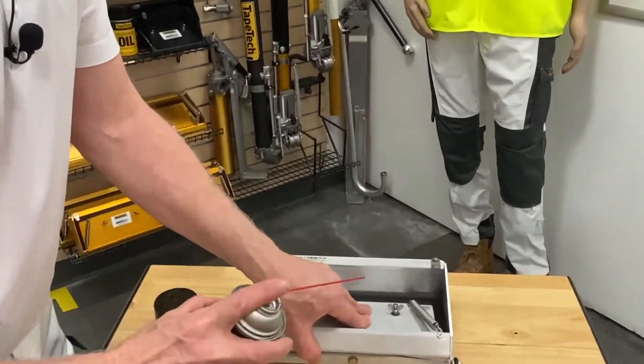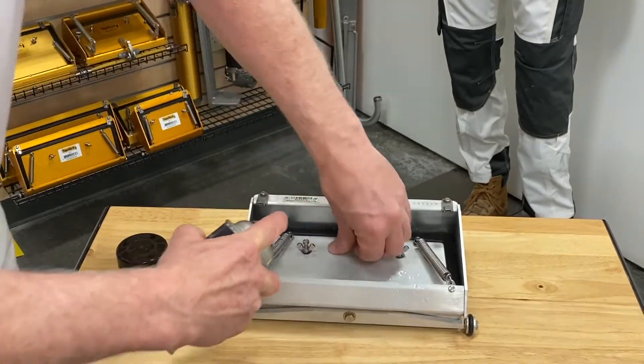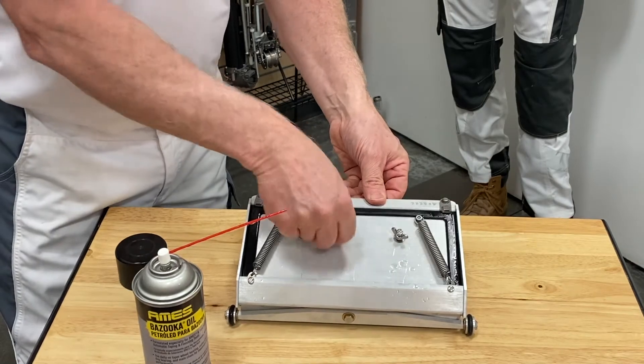We want to push in on the pressure plate, spray some oil on the side, the radius plate, and then the side plate onto the wiper. So the wiper itself is lubricated — keeps it soft and makes it easier to push all day.